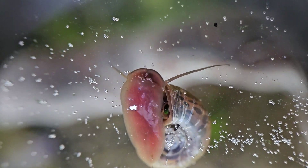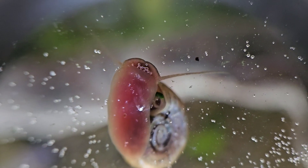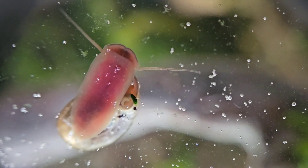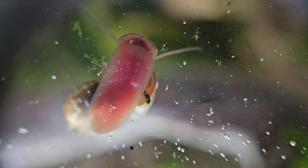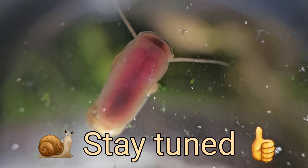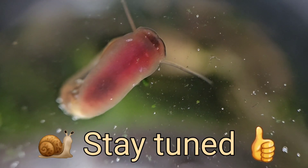More interesting snail behavior — breathing on the surface, eating on the surface. You can see there's the snail on the surface of the water in the planted tank. Check out its mouth opening and closing there. They're getting nutrient and/or air.